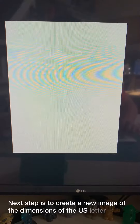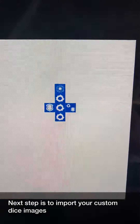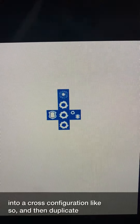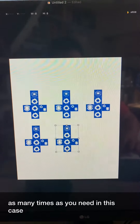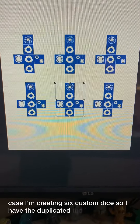Next step is to create a new image of the dimensions of a US letter page — that's eight and a half by 11 inches. Then import your custom dice images and arrange them into a cross configuration like so, and duplicate your images as many times as you need. In this case, I'm creating six custom dice, so I've duplicated the images six times.